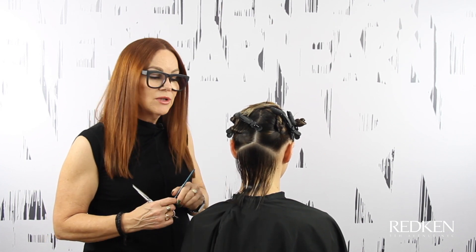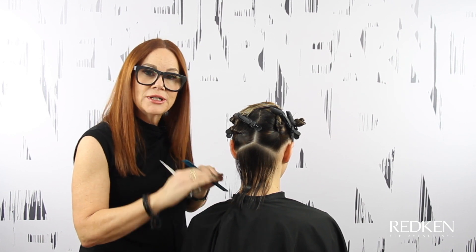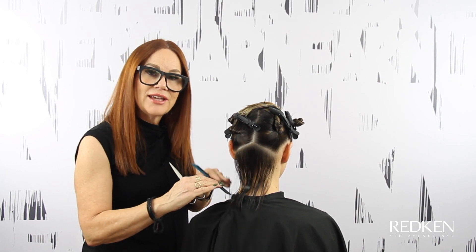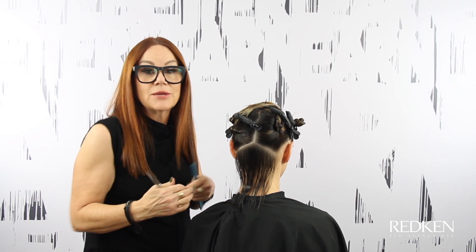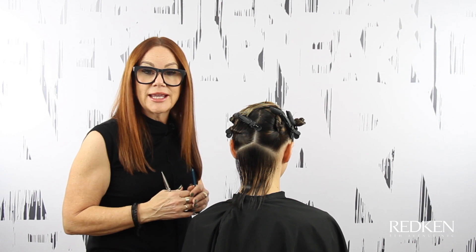We're going to start by putting a strong line in. When you're working with really fine hair, even if you want it to have a choppy texture, it's always best to put a blunt line in there first and then add your texture if you're going to. Sometimes you don't even need it because the hair is so fine that it separates itself a little bit on the ends.